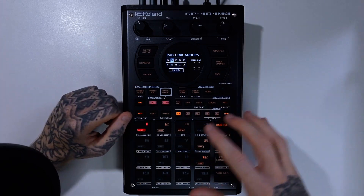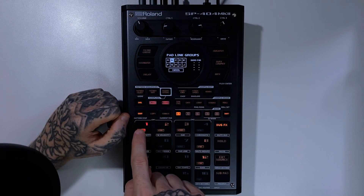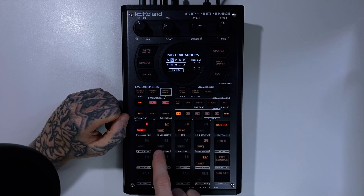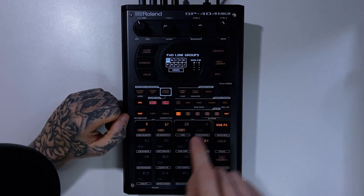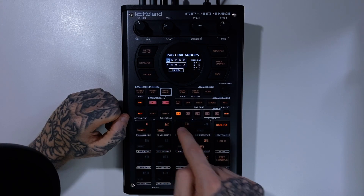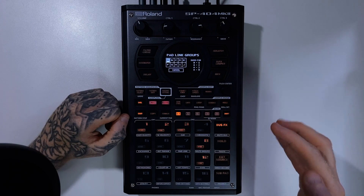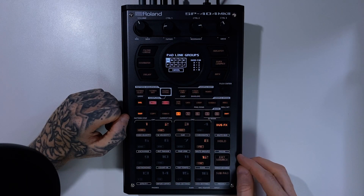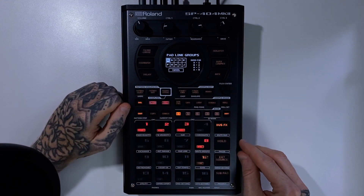Very simple but very effective. The only limitation is that you can only link up to four pads per pad link group. So if I stay on group A and I technically have five samples, I can only link four of them — I can't link any more than that. There is a maximum, and you'll see a little warning on there. So that's your only limitation to this mode.